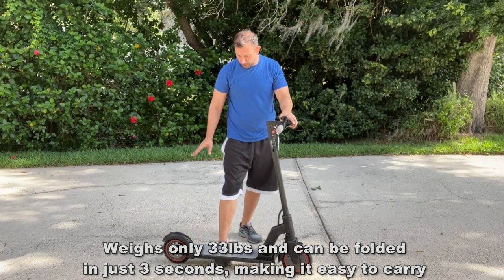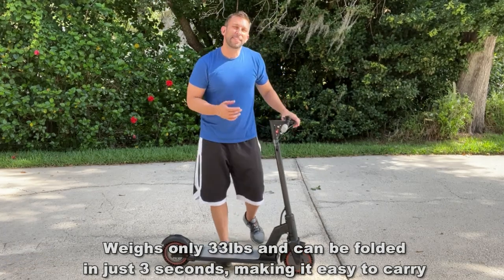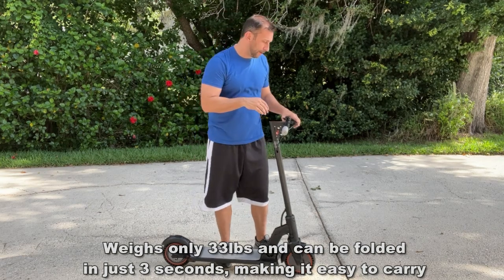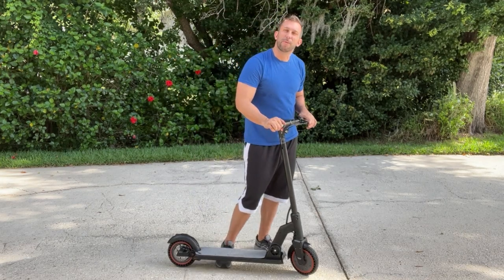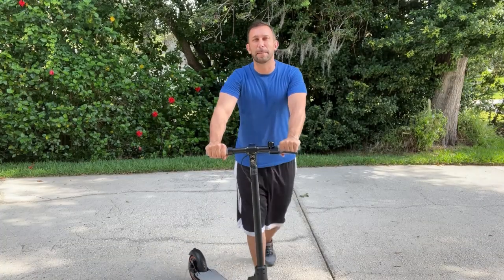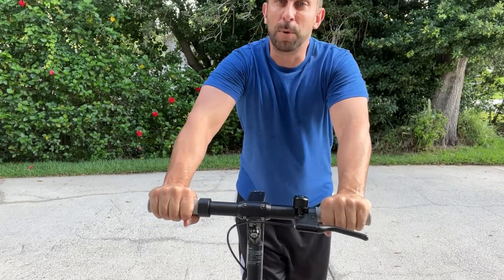There's an easy on/off button right here — so many good things about this. It's ultra powerful, ready for people as big as me at 220 pounds, and will go on a 14-degree incline without any issues. It's just a great adult-size scooter. If you're looking for a fantastic scooter, this is definitely one you're going to want to pick up. Stick around because we're going to have a lot of up-close portions of the video coming up.